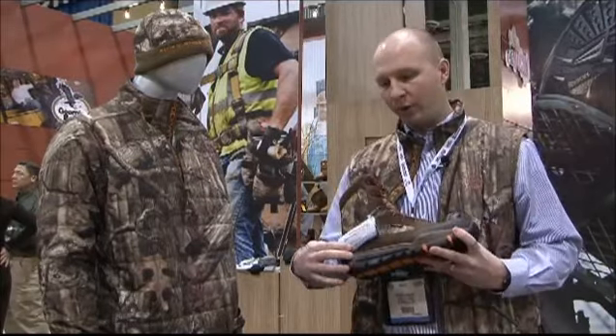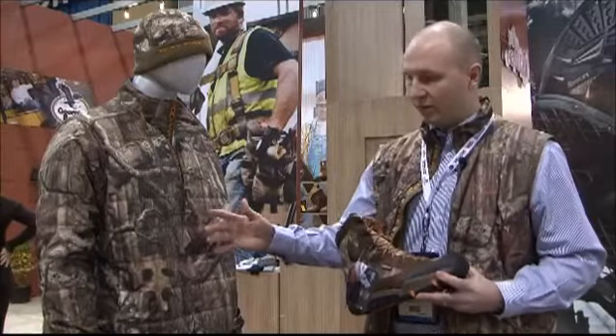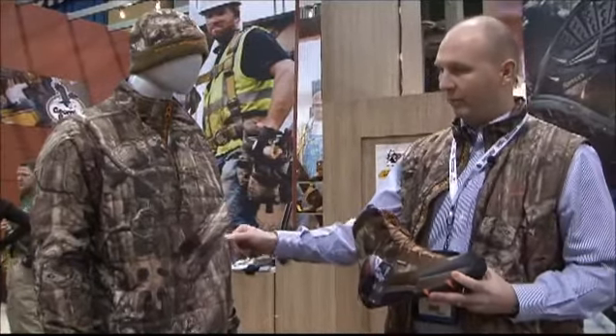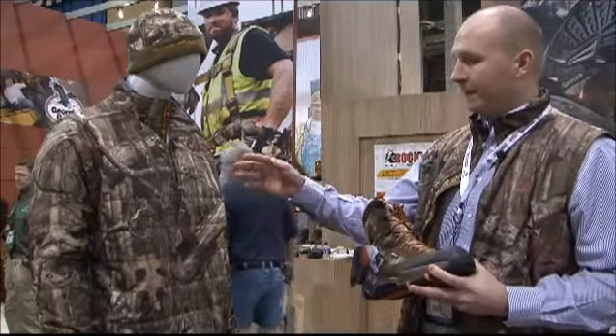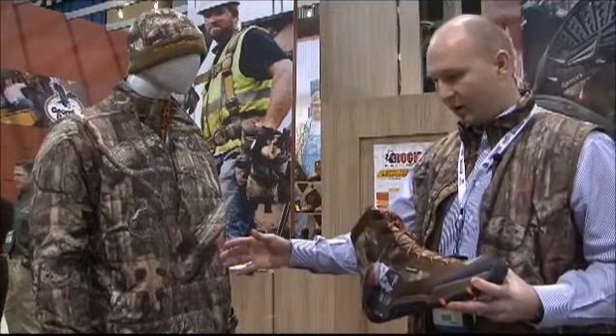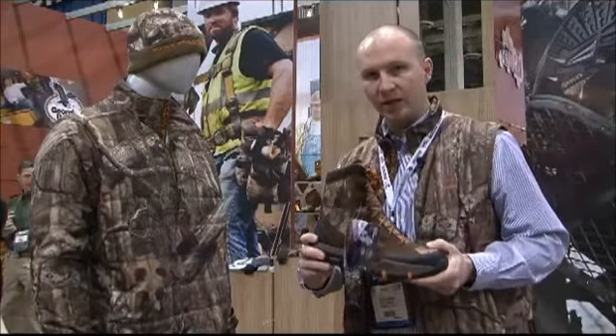This is the first time Rocky's incorporated PrimaLoft insulation into our footwear and apparel — head-to-toe PrimaLoft. It's polyester ripstop material on the apparel, with 60 grams of PrimaLoft, and we offer 600 and 400 grams in the footwear.